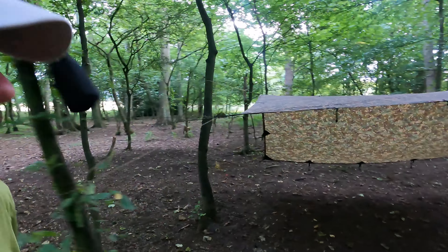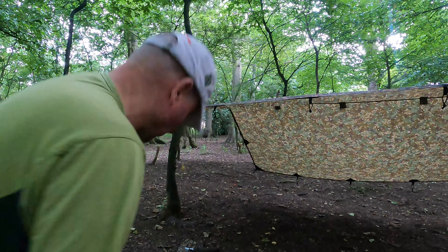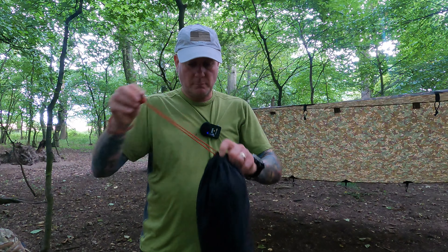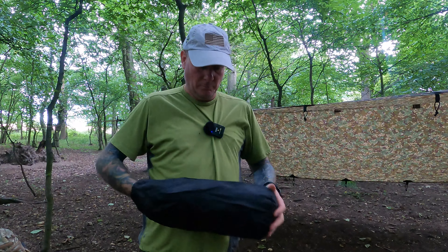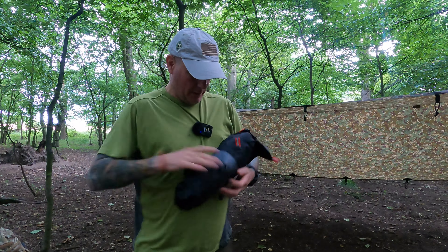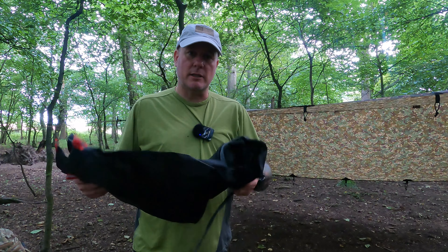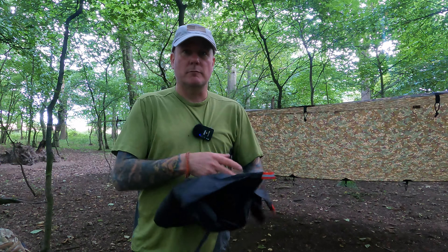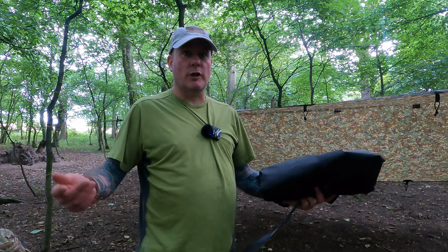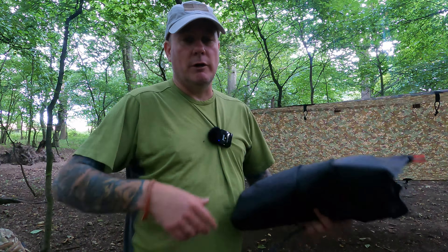Now we just need to get this new purchase out. This is a ground sheet, inside there are some pegs, and then it's a big netting so I can sit underneath my tarp tonight in my sleeping bag on my roll mat and not worry about getting bitten. I'll get it set up, clear the floor and get this sorted.